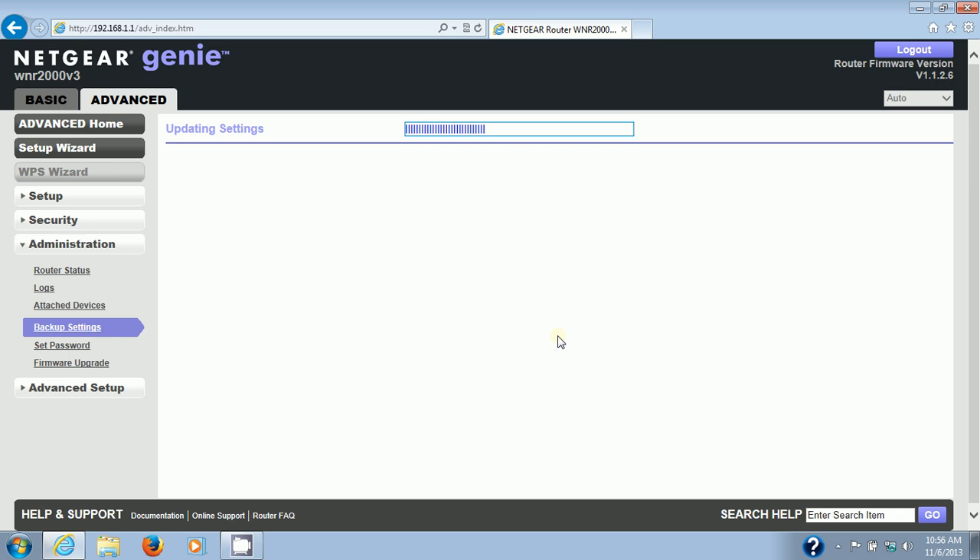My next video on this router will show you how to supercharge it by installing DD-WRT, which is a custom firmware. It gives you a lot more flexibility in what you can do with the router than the default Netgear firmware. That said, it's for advanced users — if you're not an advanced user, I'd recommend sticking with what you know works.